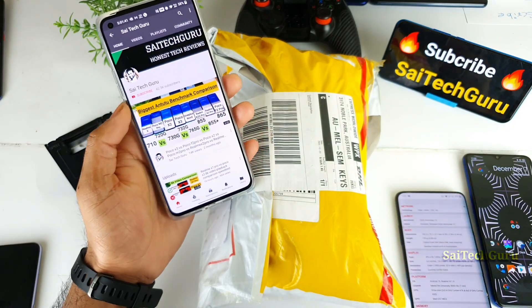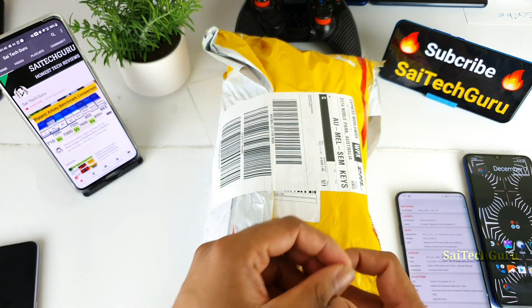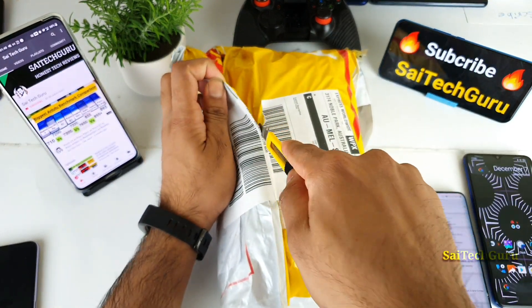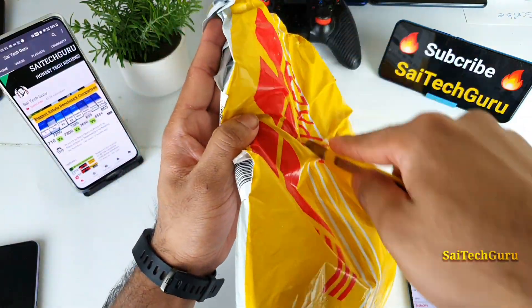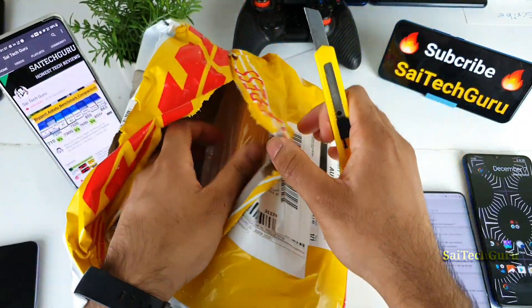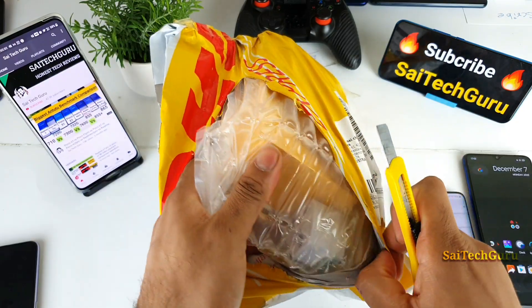I'm mentioning both names — Realme X7 and Q2 — because in China it was launched as the Realme Q2, but in India the name will be Realme X7. That's why I'm using both names right now. The variant I ordered is the Realme Q2, so let me quickly unbox the packaging.